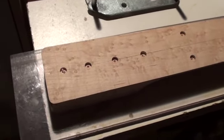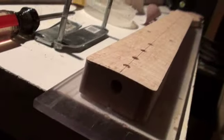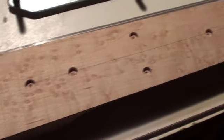Alright Brent, here's the neck. As of today I have put the compound radius on the fingerboard. You won't be able to see it but you may feel it. It's 7.5 to 9.5 as you requested. I have just drilled the face dot holes.